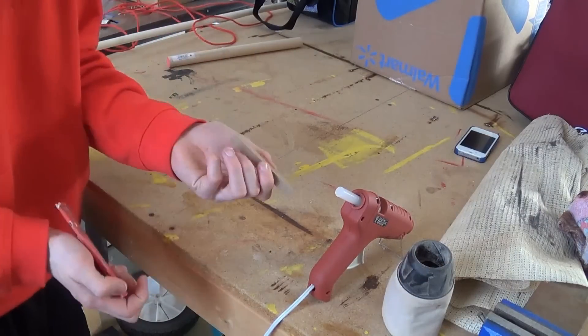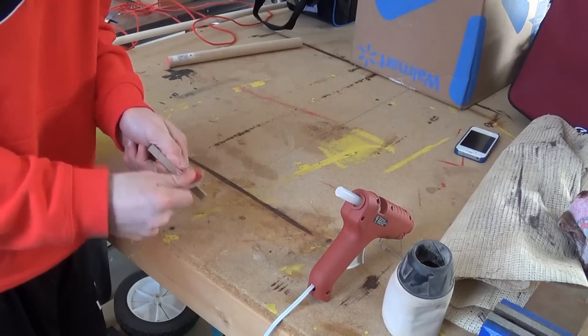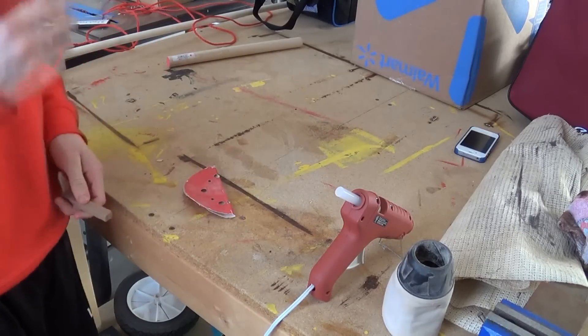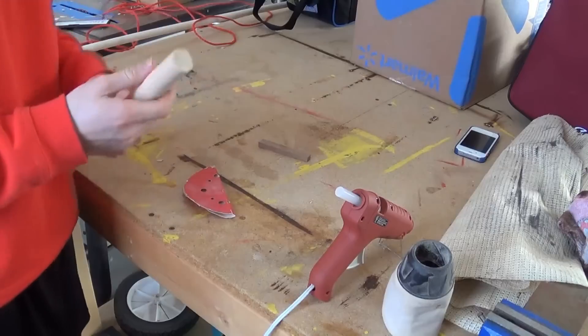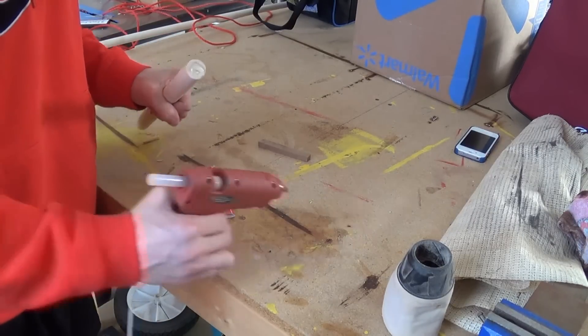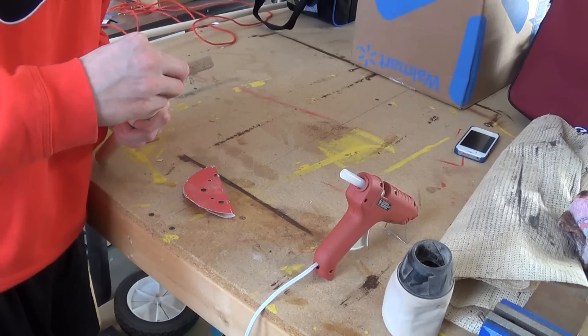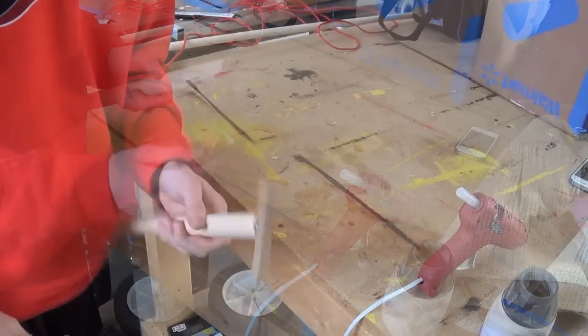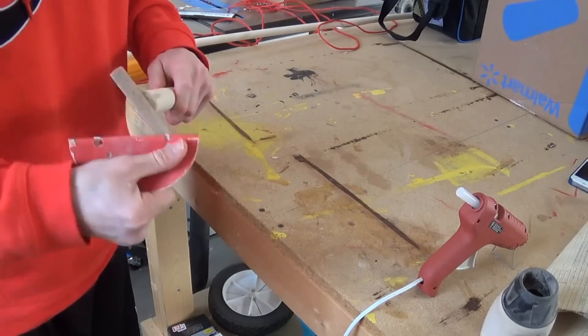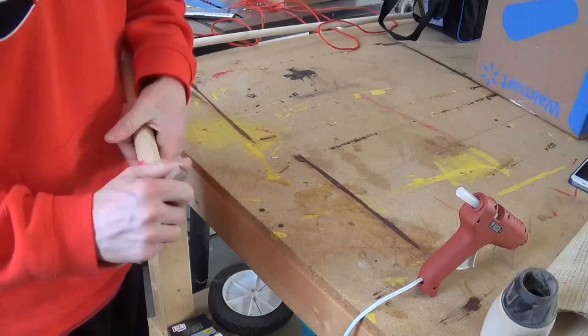For this next one you just need a hot glue gun. Say you cut out a piece of wood — this is just a scrap piece of MDF — and you're trying to sand it, but it's a pain because you can't get a comfortable spot. What you do is take some leftover dowel, put a bead of hot glue on top, then press your piece onto it and let it dry for a second. This allows you to easily access the whole piece while sanding. Once you're done, you can just pry it off.